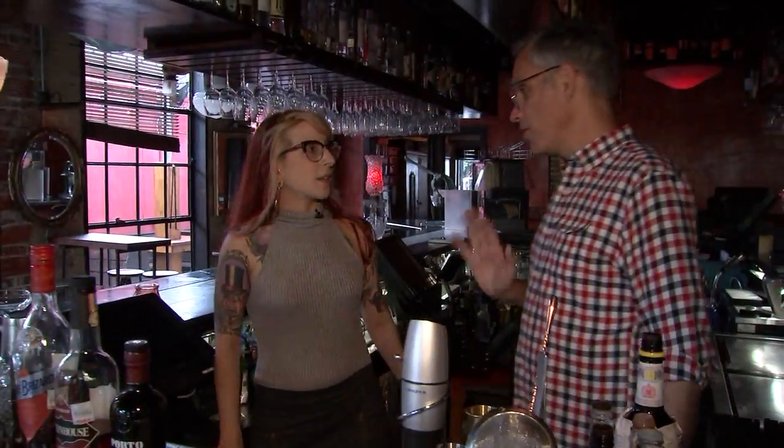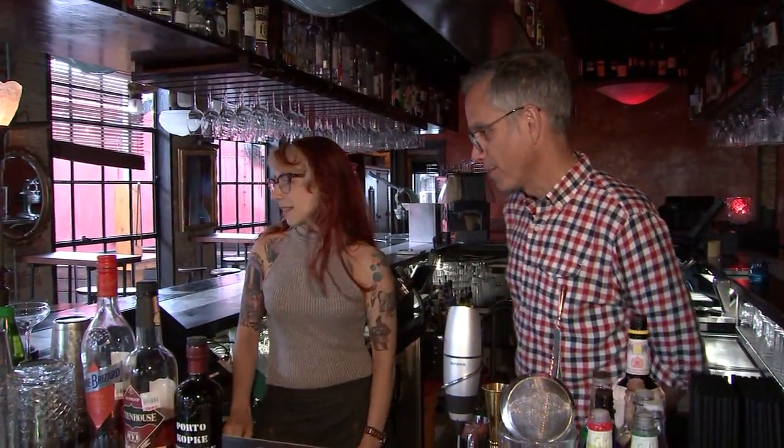Hey, Adrienne. Hi, how are you? You got a job for me? Yeah, we're going to make some cocktails. Let's go. I'm ready to do this. All right, start me off easy, okay? We're going to start today making a classic daiquiri.